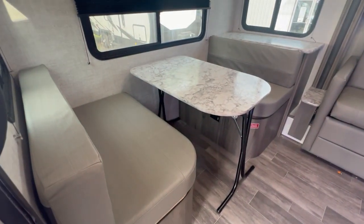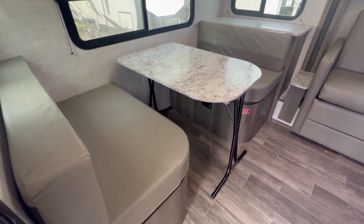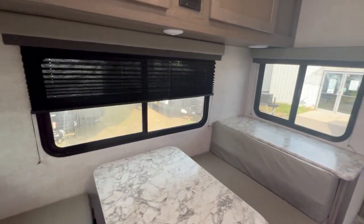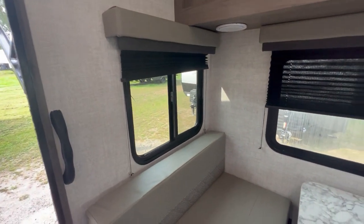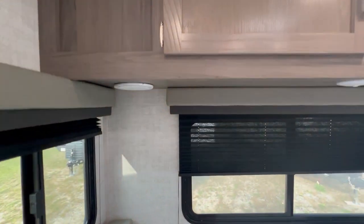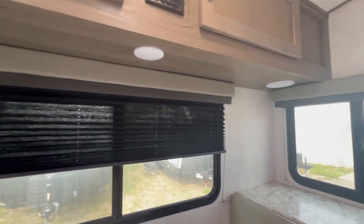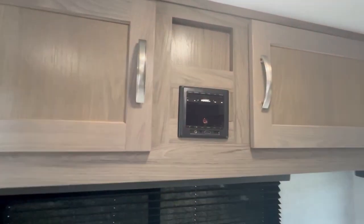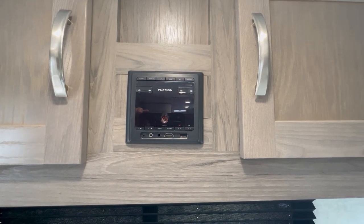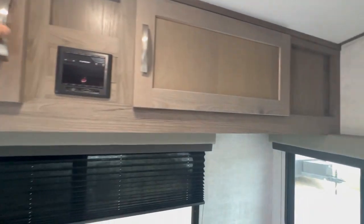Stepping inside, you have a rear dinette. The table can go down in between the booths to make a bed. You have a nice rear window, windows on the sides, and blackout accordion blinds. Up here are two speakers for your radio — it does AM/FM and Bluetooth — and there's some storage above the dinette.